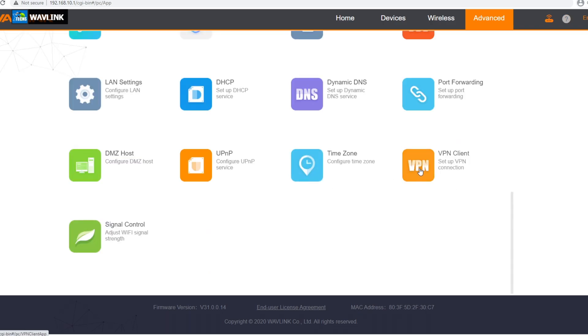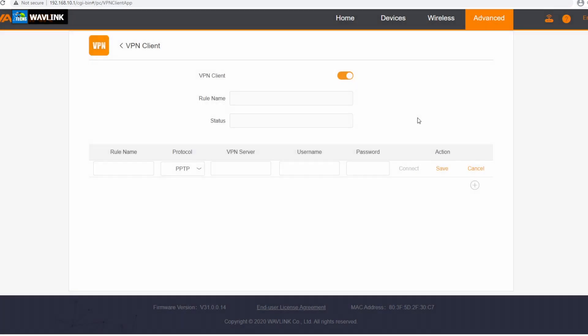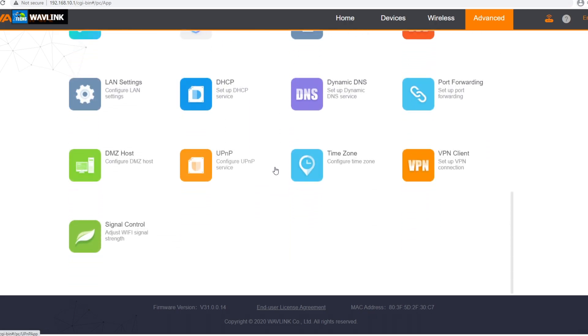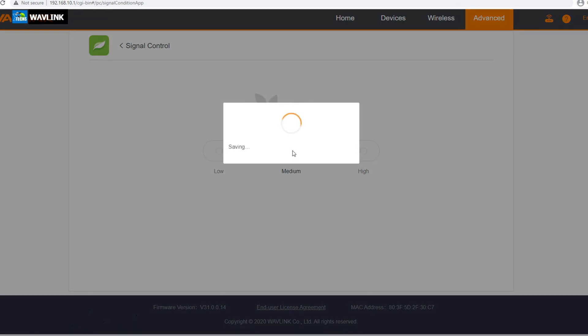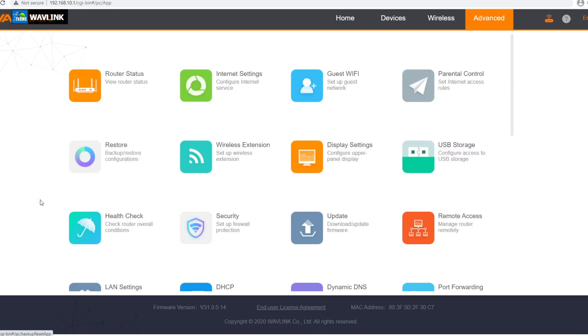Going next is the VPN client. If you have different VPN clients, you can go to their website and get your username and password, and set up your rule names. Everything can be set up separately here so your connection to the internet is more secure and safe. Another part is signal control — this is how you can see your connections and how good they are, or if you want to bring it to medium or high. I always leave it to high so nothing goes wrong.